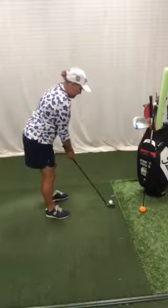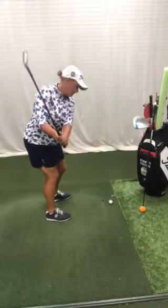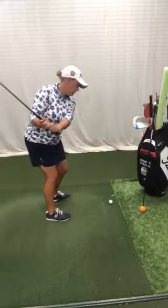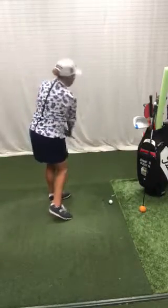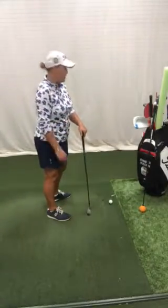A common tendency that I find with golfers on the range when I'm watching them is to swing back but then start the downswing with their arms or their hands. That good old swing around the body look — that's hard to control your direction and also very hard to create efficient power.